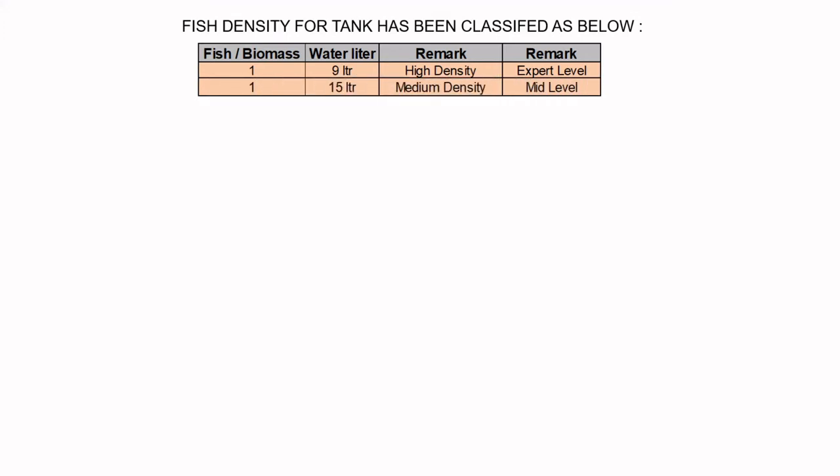One fish per 15 litres is considered medium density, suitable for mid-level aquaculturists or farmers. One fish per 25 litres is considered a very comfortable density, recommended for starters who are just beginning with the biofloc system.